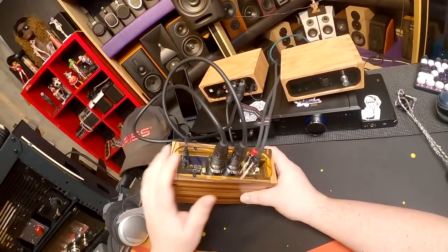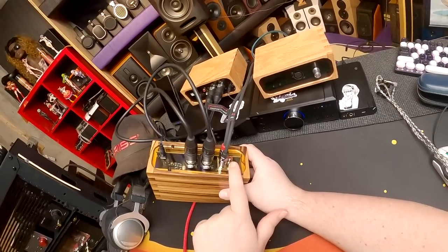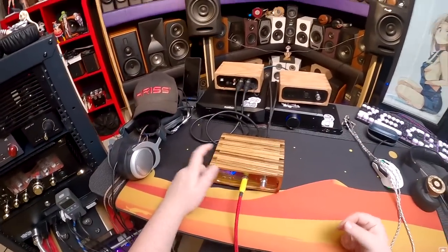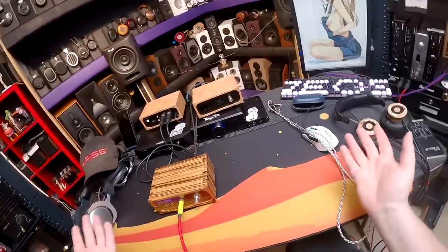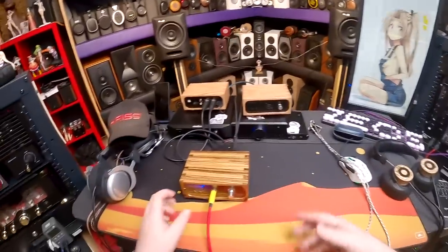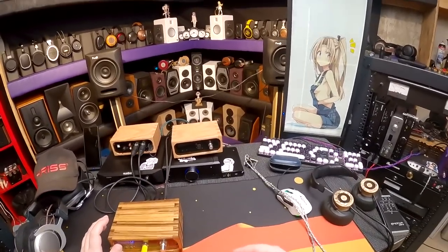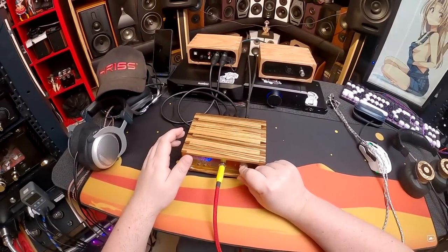I'm feeding it out of a J2 into the balanced XLR input. I have nothing going into it via RCA, and I have the RCA outs going to the speakers. So that actually finishes the tour of the back accidentally — power in, XLR in, RCA out, RCA in. If you only have one input, whether RCA or XLR, pressing that button once will mute it.